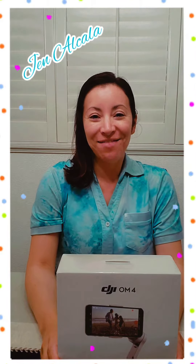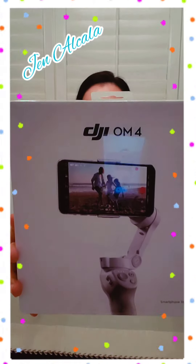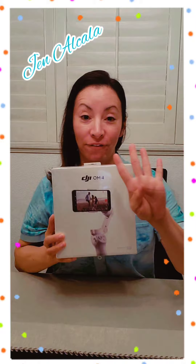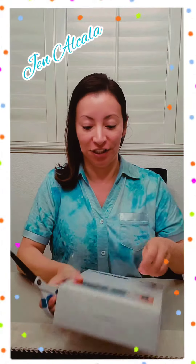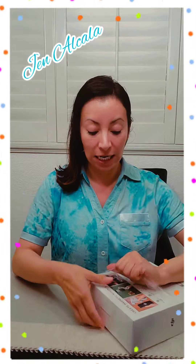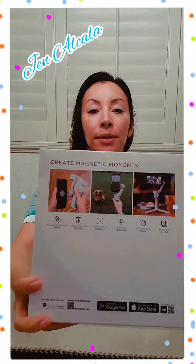Hi friends, I'm Gents and the Benz, and today I received this DJI OM 4, so let's unbox. I got some scissors just in case. This is gonna be for my YouTube videos — I need to level up my game. This is a stabilizer. I got this from Amazon.